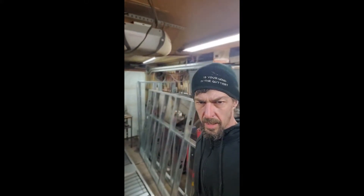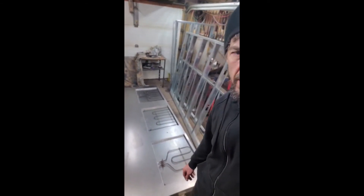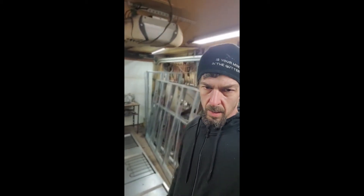Hey guys, Al here with Gutter Alley Garage. We're working on our new powder coating oven — went and picked up some rivets this morning. It's been a day already. The video I took yesterday, my camera didn't record, so I didn't get all the footage I wanted. We're gonna try something a little different today. I don't like talking a whole lot, so I just want to get to it.